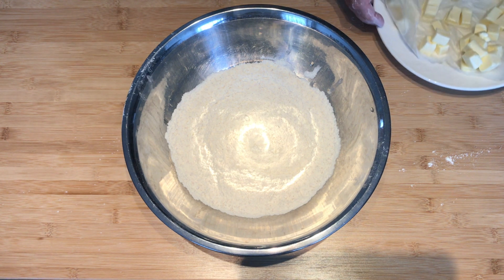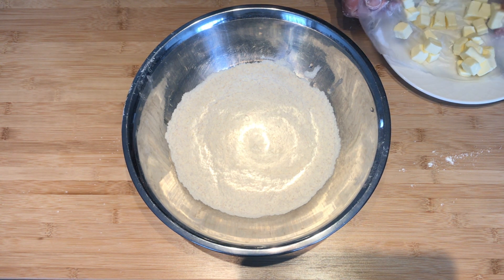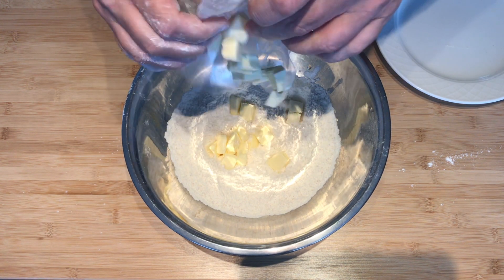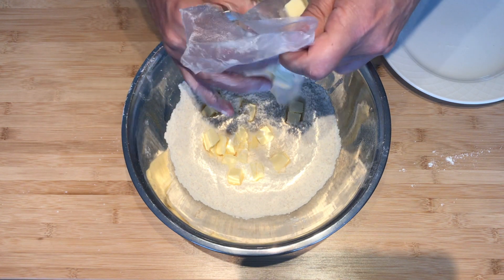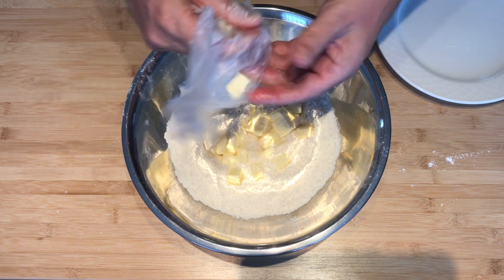Add four ounces cubed butter. They call for unsalted, which I can't get, so I just use whatever butter I could get. Cube it and then I put it back in the refrigerator while I'm preparing the ingredients.